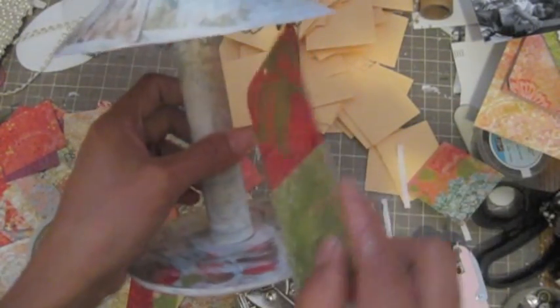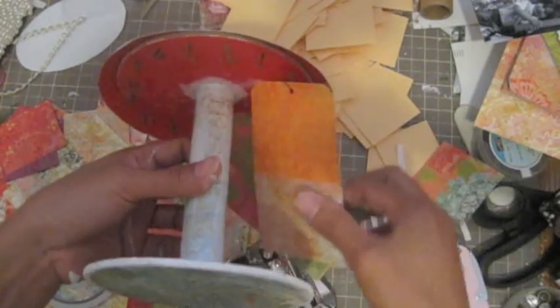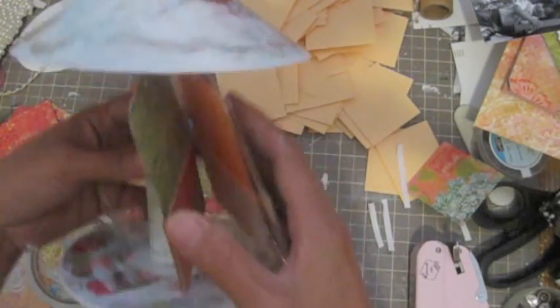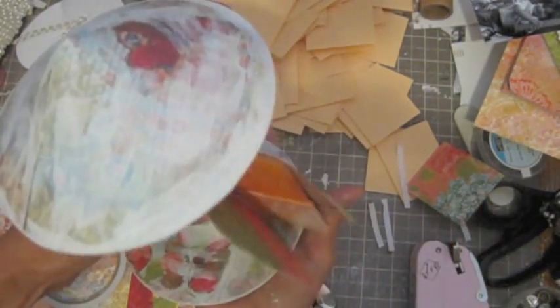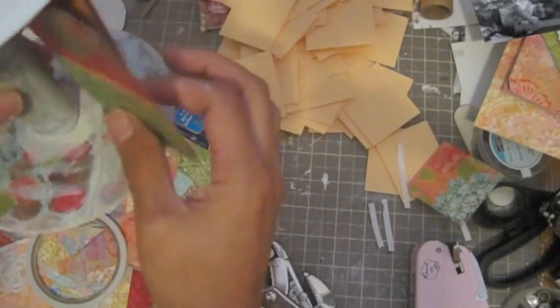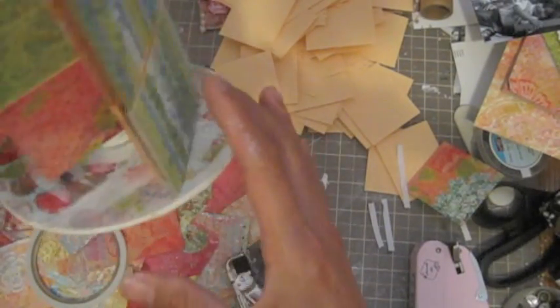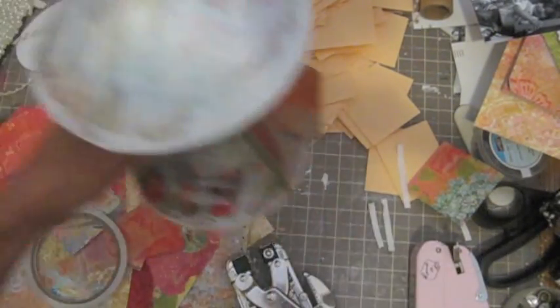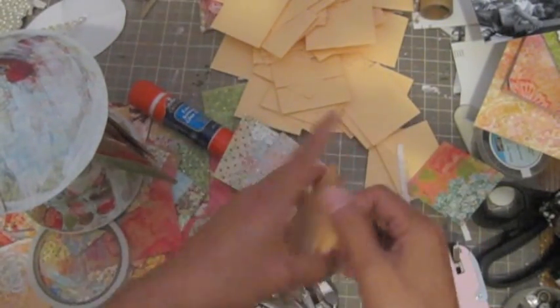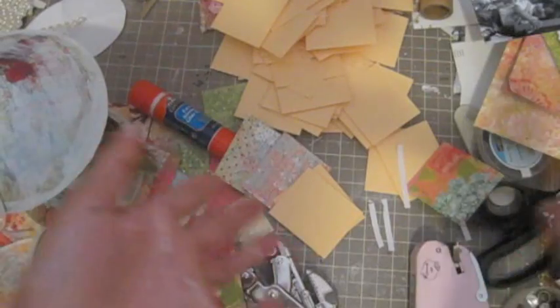I already hung two of them on there. That one fell off — so you guys can see that. You can see there — you can hang the photo. I'm going to glue all the paper together, all the envelopes and all the tags off camera, and I'll be right back.